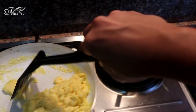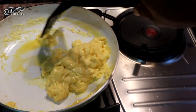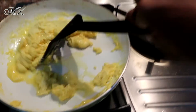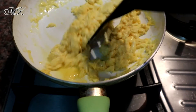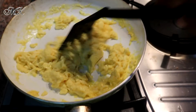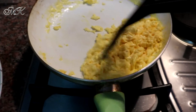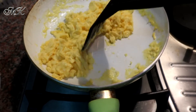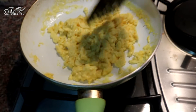Yung butter, tapos tutunawin din natin siya. Pag tunawin siya, hahalo nyo na yung egg nyo kanina. Pag na-mix nyo na yung butter sa egg, pwede nyo na siyang hahalo in.